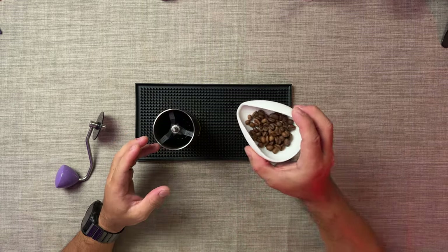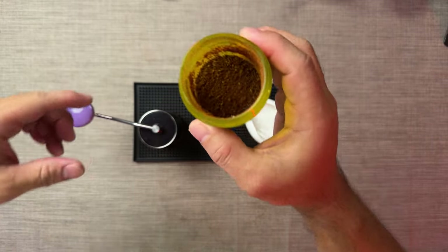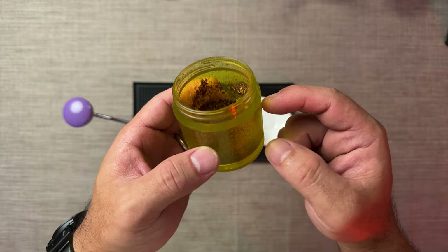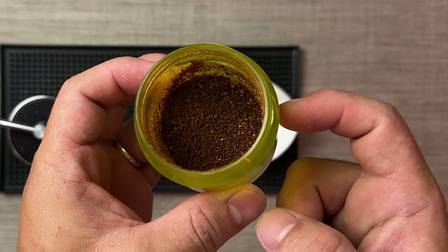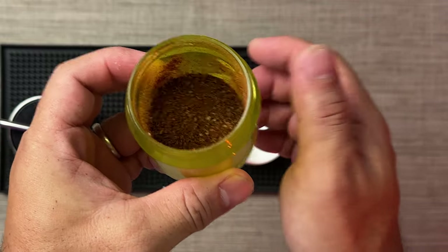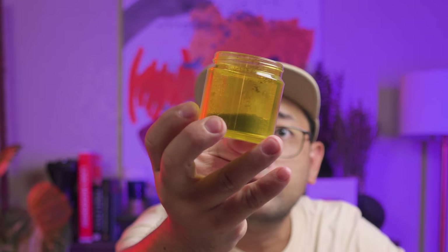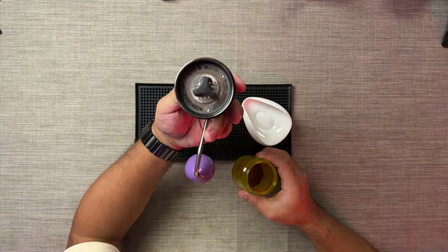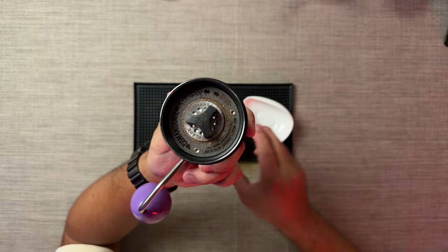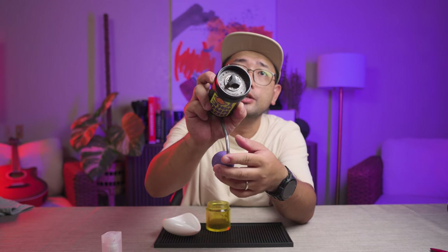First we're going to do it without the spray, without the water. I'm putting the beans in and starting the grind. You can see the coffee grounds sticking to the walls right there. If I agitate it, some will jump around. You can see on the sides of the catch cup that some of the coffee grounds are sticking to it.